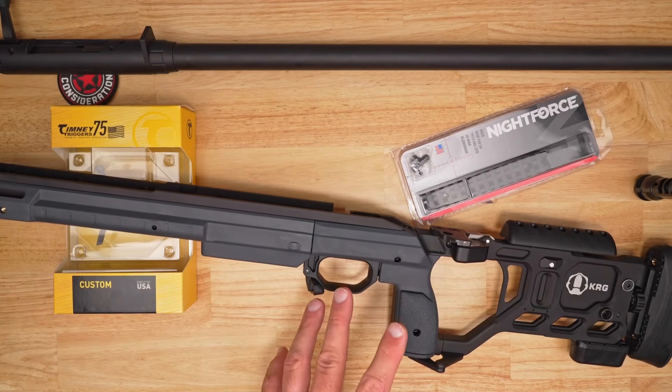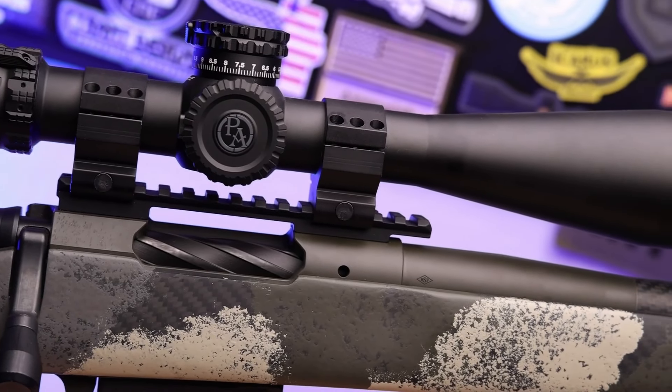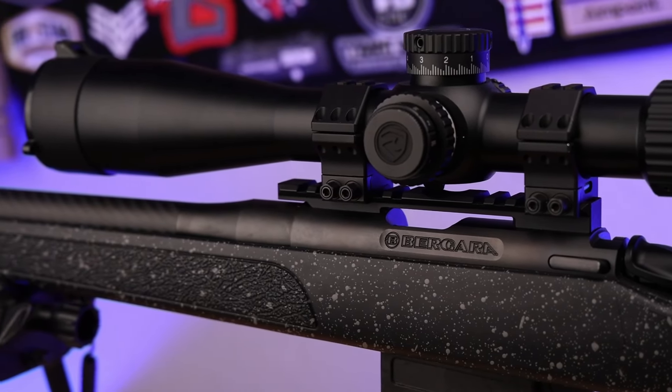Now let's talk about what's missing, and this is where you all get to chime in. Number one — the scope. I know it's going to be in mils because I've gone to mils on everything, but I haven't chosen a brand yet. Am I going with Leupold? Nightforce? Maybe a Tract — that seems to be an amazing value — or US Optics, which a lot of precision guys love? I'm really curious to get input, especially from competitive long-range shooters, on the best value for money.